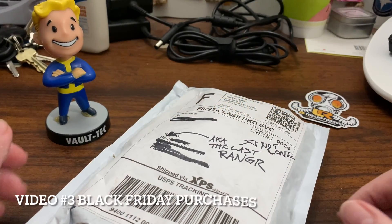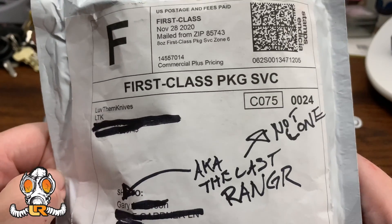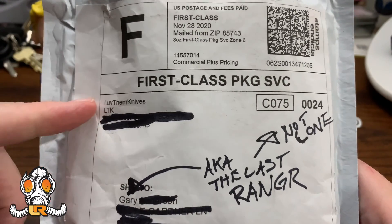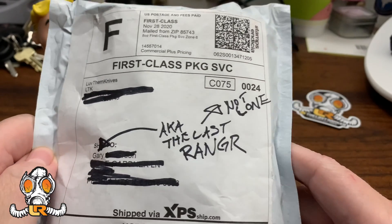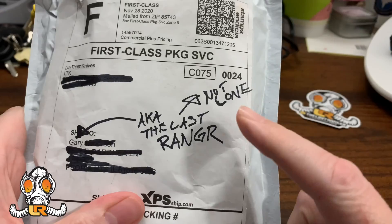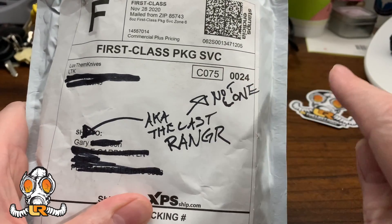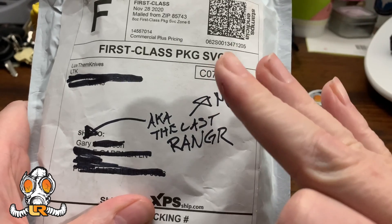Welcome back Wastelanders. Video number three is an unboxing I got from LTK — Luv Them Knives. So this is not a new knife but it's a knife I always wanted. Also, it's the Last Ranger — not the Lone Ranger. Hint hint. Stiletto.